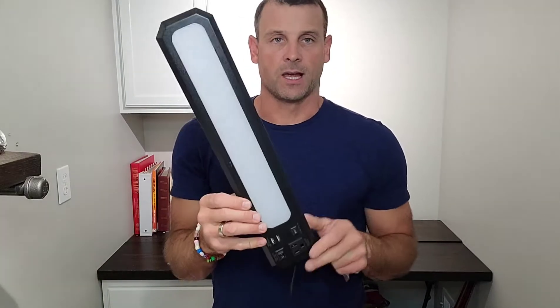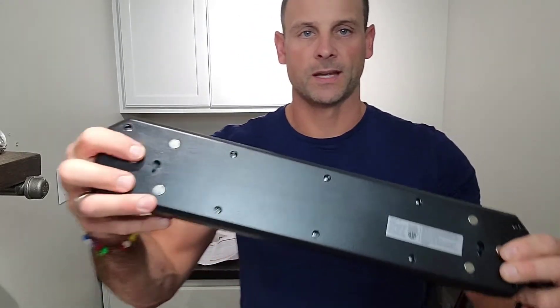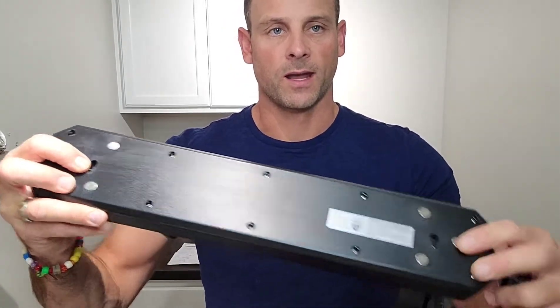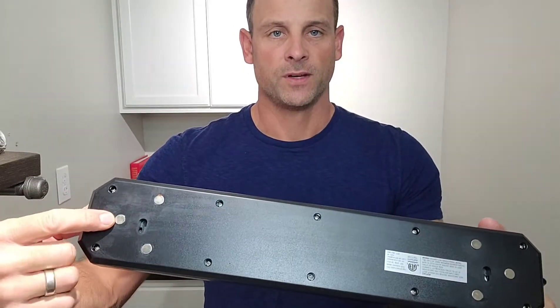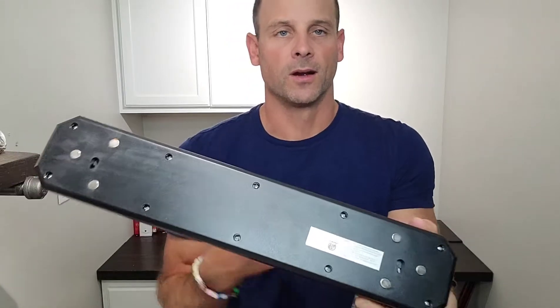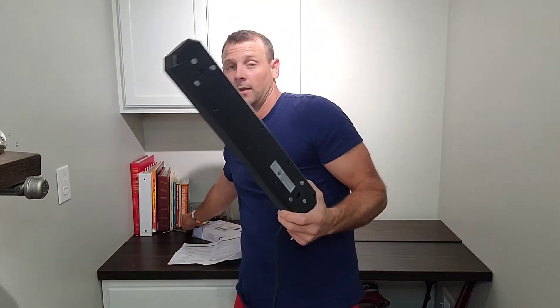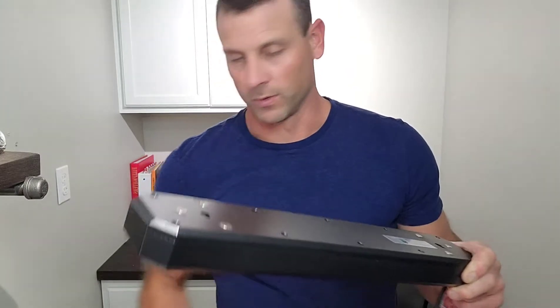There are a couple different mounting options on this light, which is really cool. You have your standard screw — it comes with a screw and an anchor — but it also has the feature of being magnetic. These three dots per side are actually magnetic, so this will stick to whatever you want. I just grabbed a random screw and it actually sticks to it, which is really cool.